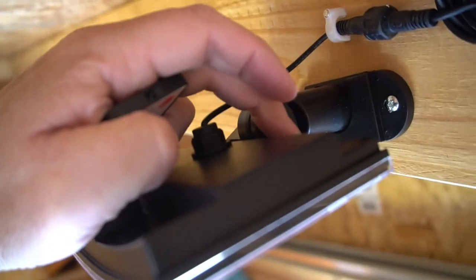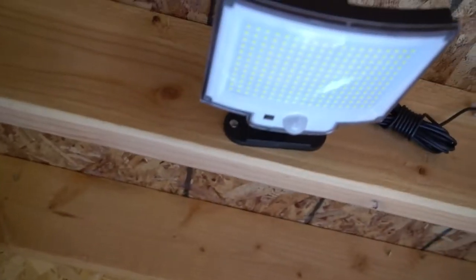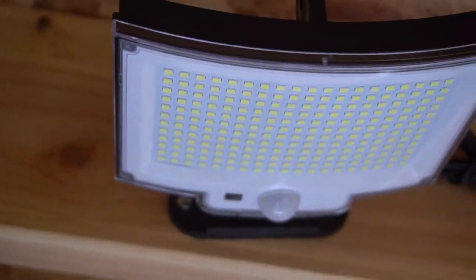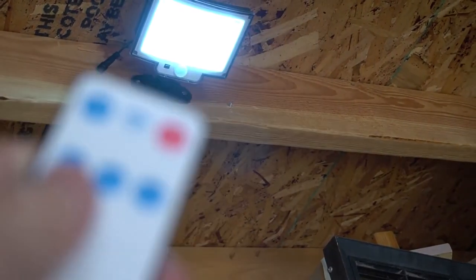Here you can see as I turn it on and go through the different levels — you do have to turn it on in the back. Because I have it plugged in right now, it doesn't stay on, because it uses the solar panel as a light sensor. It knows it's light outside, so it doesn't turn on. I can't turn this on during the day with it plugged in.